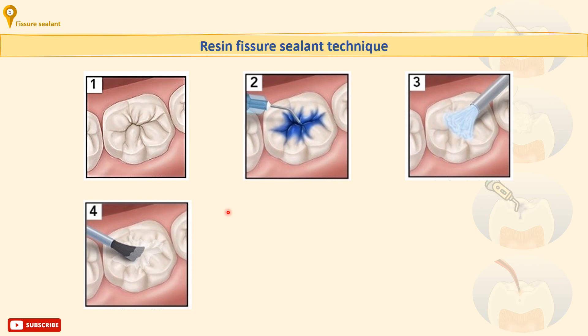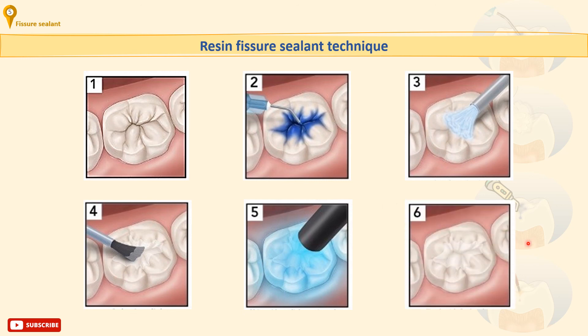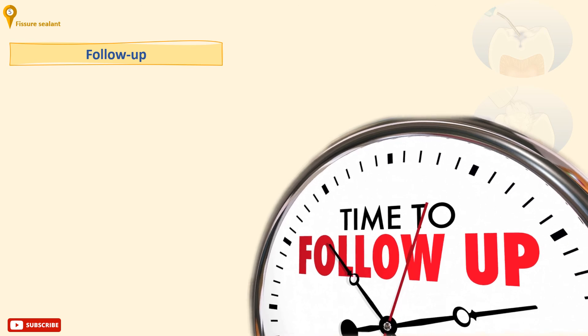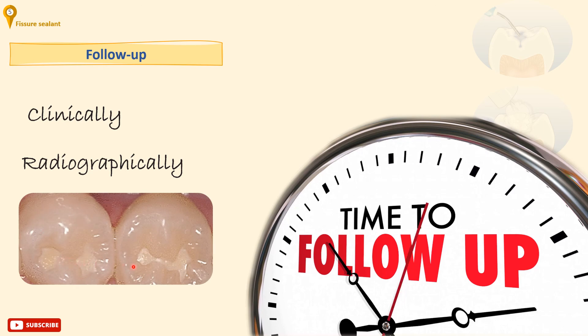After polymerization, try to remove the sealant. If satisfactory, occlusal adjustment is usually not required, unless a large volume has inadvertently been applied or a filled resin is used. Fissure sealants should be monitored clinically and, where appropriate, radiographically using bite-wing radiographs. Defective sealants should be replenished to maintain their marginal integrity, as long as the tooth is caries-free.